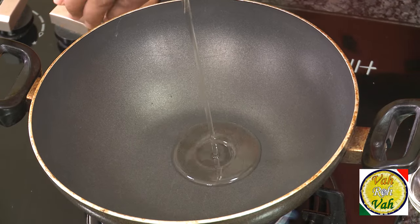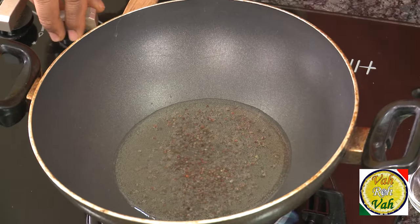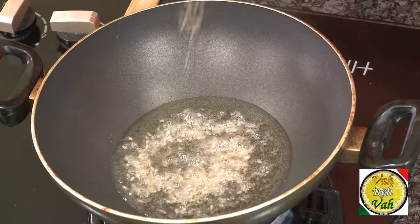You can enjoy it eating with chapati, fulka, or even naan. So for this, first we're going to do the tempering. In this, add oil, then add mustard seeds. When the mustard seeds splutter, add cumin seeds.